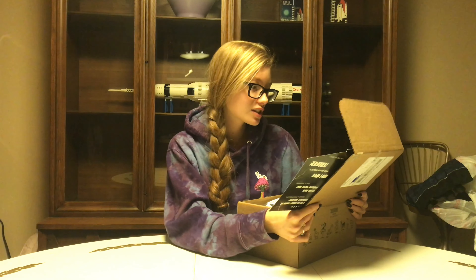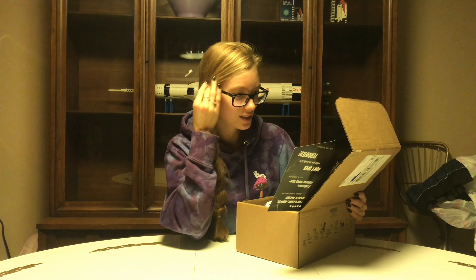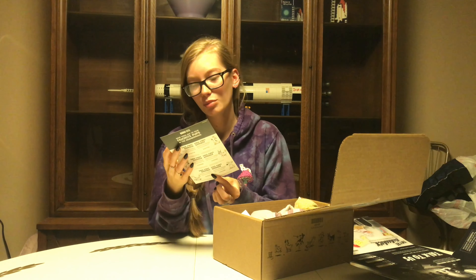It says toys from BarkBox past have crawled back from under the couch, reassembled as monsters. All it takes is your mad scientist dog to bring them to life — fetch, squeak, and wrestle these creeps and rearrange them to make your own. This sounds awesome!